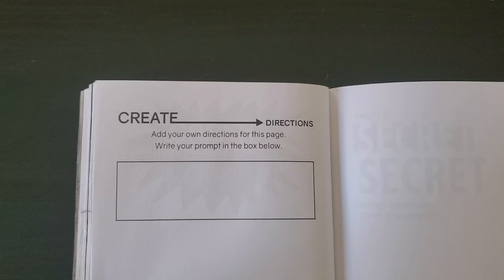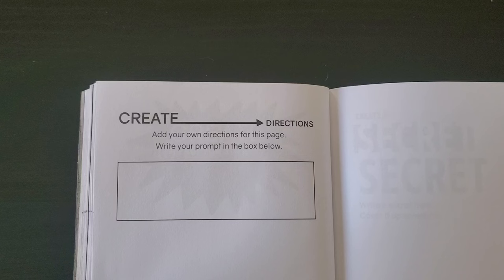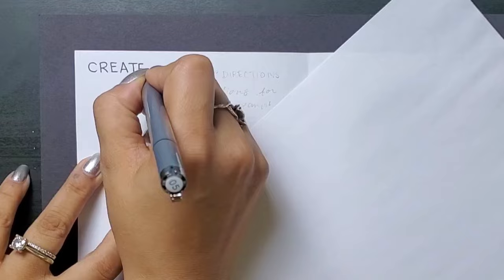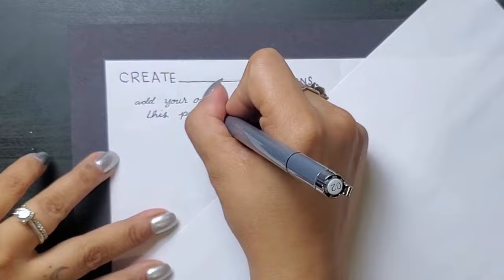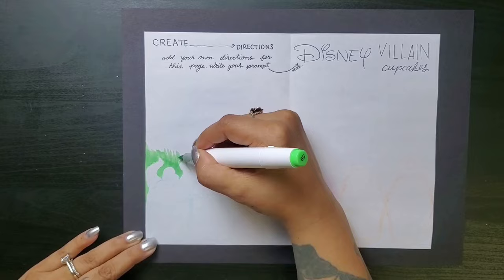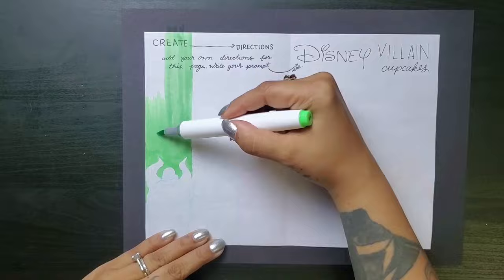I was super excited for this next prompt: create directions — add your own directions for this page, write your prompt in the box below. I'll be fully covering the existing page, so I need to rewrite the prompt on the page I'm working on. My prompt is Disney Villain Cupcakes.